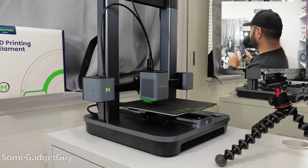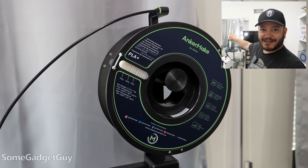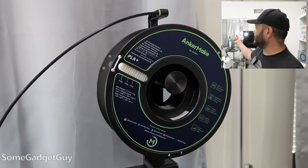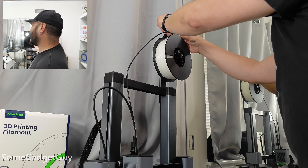Now I'm going to flip around the filament and get that loaded. I wanted to leave this all set up with all the AnkerMake branding on the outside, but the filament goes the opposite direction. So I'm going to have to flip that spindle around and feed it that way — it won't look quite as nice for my B-roll, but that's what we really care about: that it works.